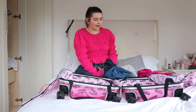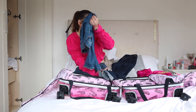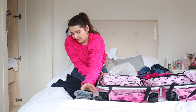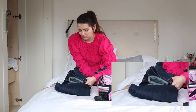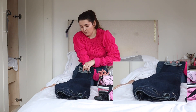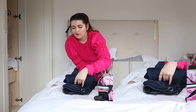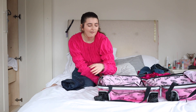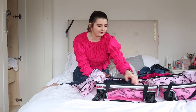For the jeans, I'm going to fold them in half like this, then fold in half again, and then roll them from the bottom up. Then I'm just going to put the rolled jeans into this side of my suitcase — it takes up about half the suitcase.